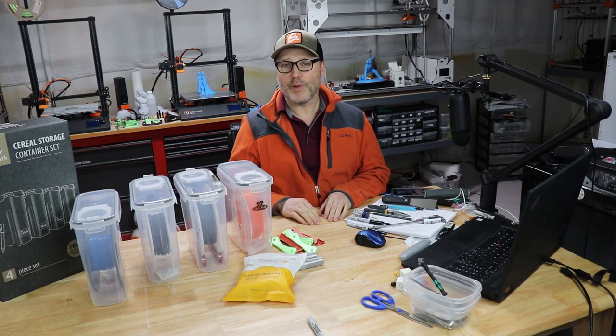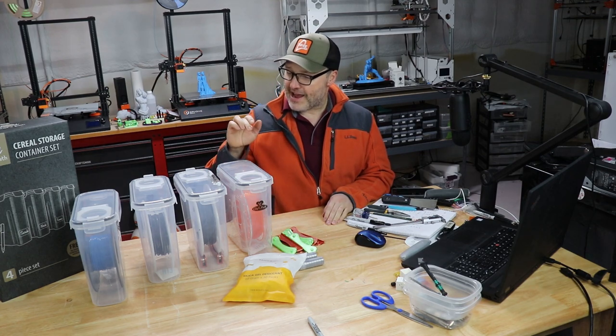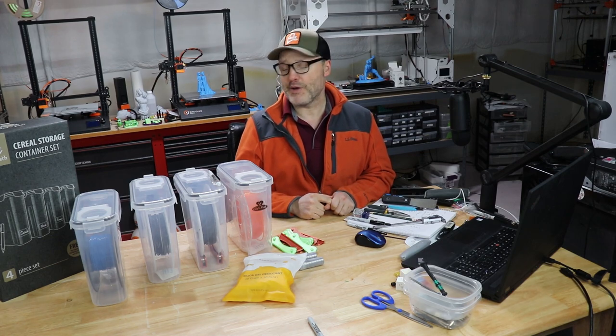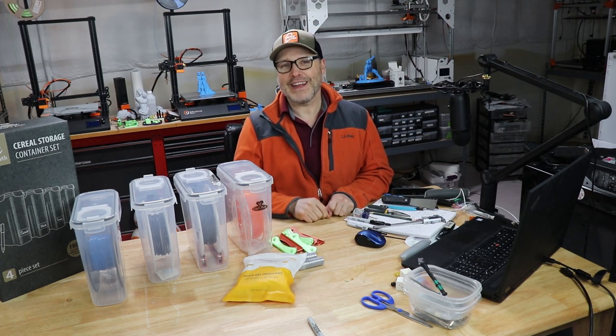Hey guys, I'm back and this time I'm looking for clever ways to store filament without breaking the budget. I found these cereal storage containers on Amazon, decided to give them a try, and I'm really liking them. I'll tell you all about it — are you ready? Let's do this.